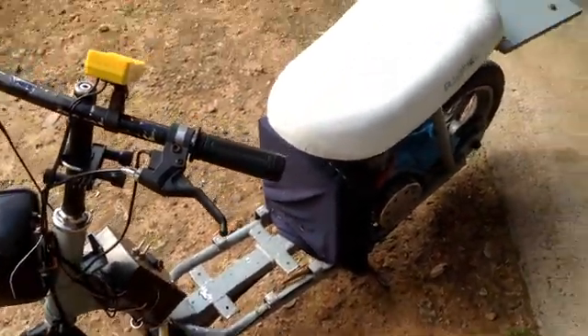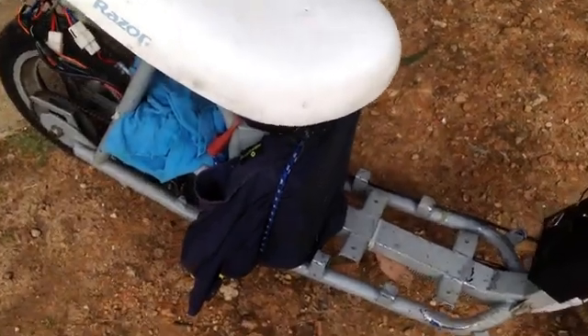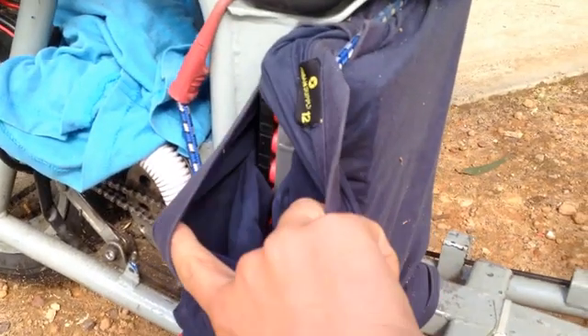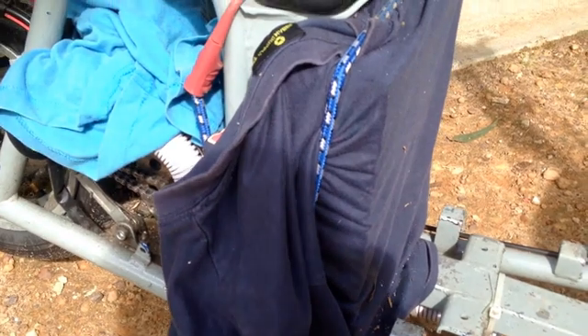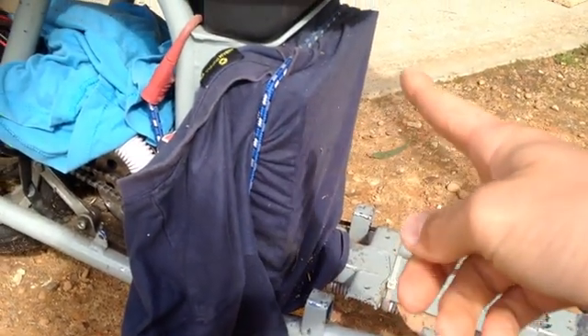What's up guys? I'm back yet again with another e-bike video. Today I'll be just having a look at my DIY 36V 15 or 10-ish amp-hour lithium battery pack. It's in this cloth here, and the purpose of today's video is basically just going over how the battery pack has balanced itself.